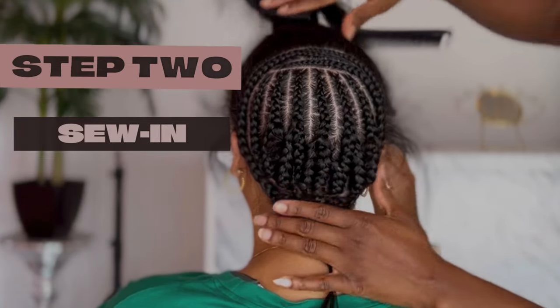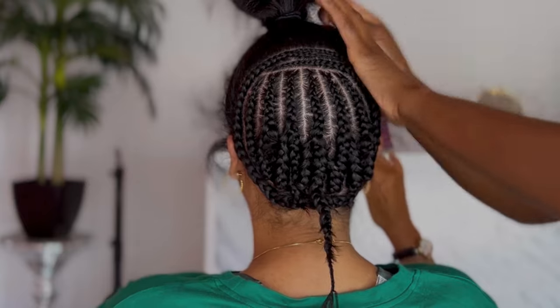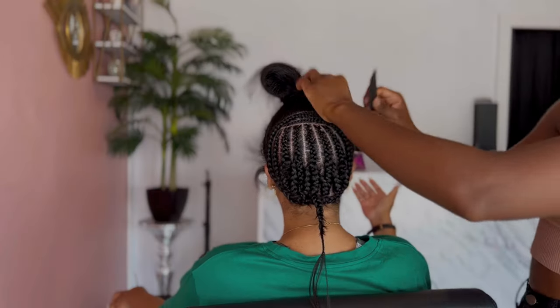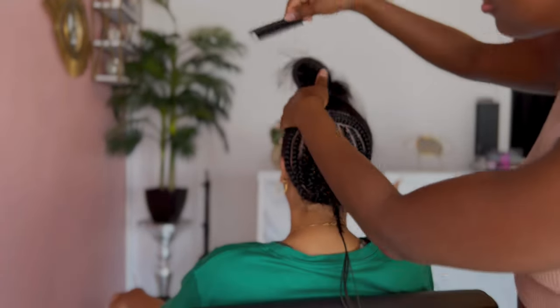Literally all of my hair in this style is protected, which is my number one favorite thing about it. She sewed it up really nicely, really neatly and put in this beautiful hair that I got.